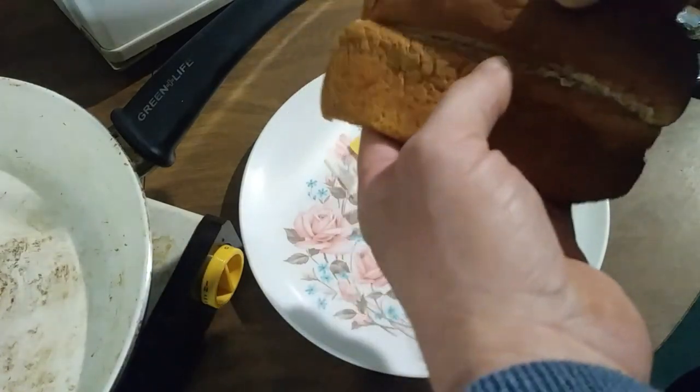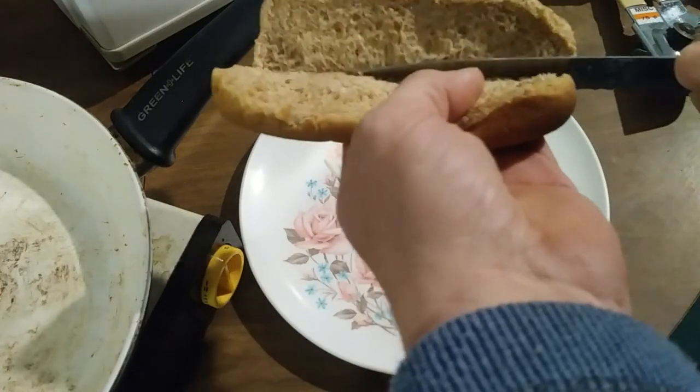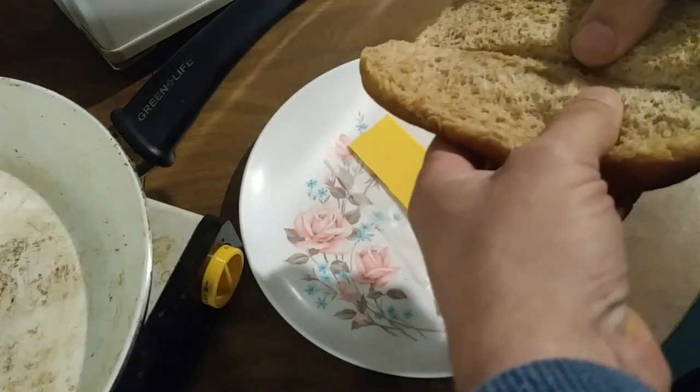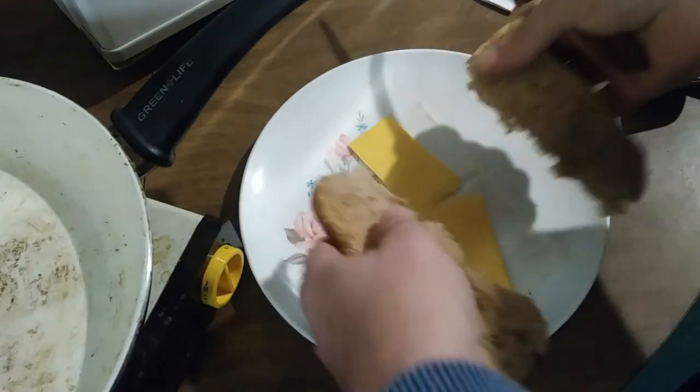So rather than just rip the bun, I'm going to score it with a knife first, to try to make sure that it tears evenly. I suppose I could just cut it too, but I don't have a cutting block, so I'm just going to hold it in my hand and score it with the knife — not really trying to cut it. And then separate the two sides.